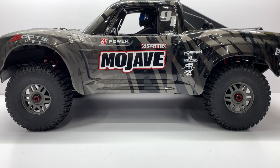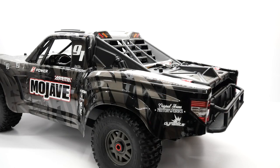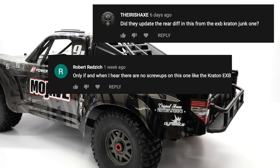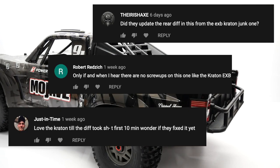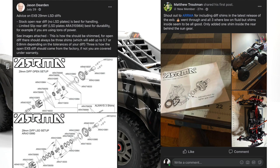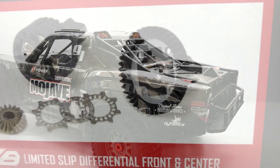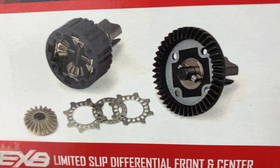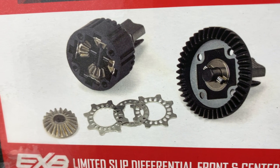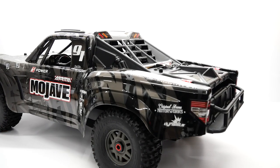You do have to supply your own electronics and in this video I'll show you exactly the electronics I chose for my Mojave. Now probably one of my most asked questions on my unboxing video was whether or not Arma addressed the rear diff on the EXB versions. Lots of people were having issues with the rear diff just blowing out on the Creighton — it didn't have an LSD plate installed from the factory, and Arma's fix was to install that limited slip differential plate in the rear. On the box of the Mojave it states that the front and center have the LSD plates, but no mention of the rear. So later in this video we will tear out the rear diff on this brand new truck and see if Arma actually fixed the issue.